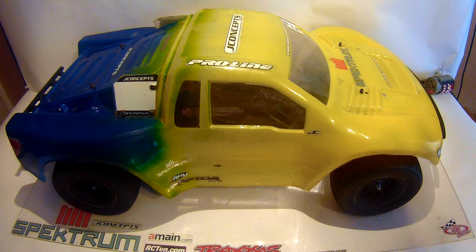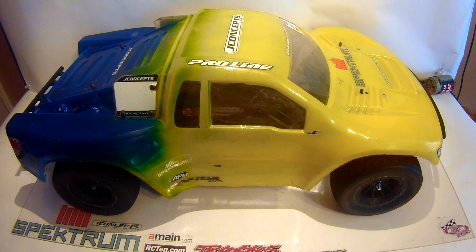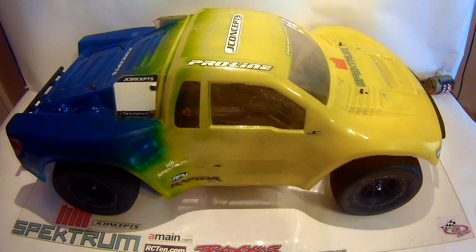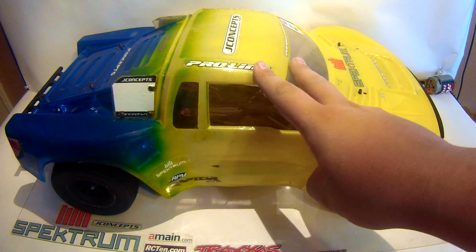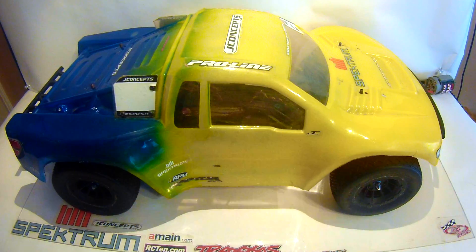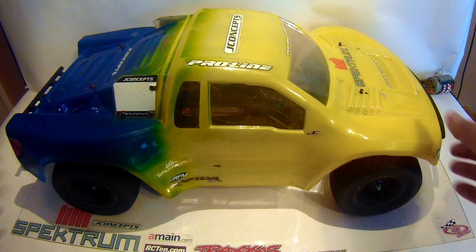I'm here today with a review on my Slash 2WD Ultimate Race Build. This is a truck I've been working on for the last few months. If you've been following my channel, you'll recognize this body from my SC10 4x4, SC10 GTE. I went ahead, drilled some more holes, and now it fits the Slash 2WD.